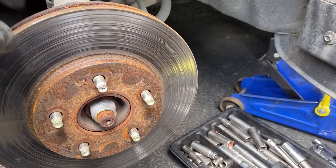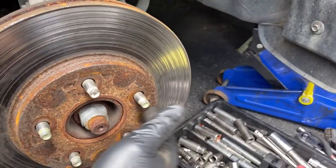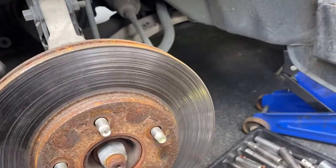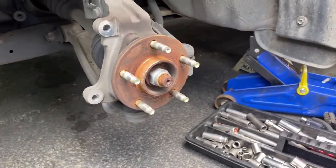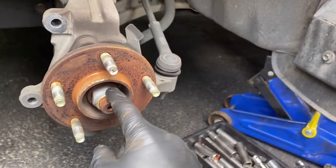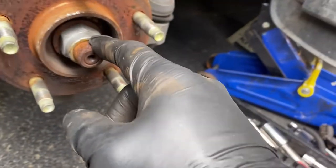Now your rotor will come out. If it's rusted, just spray some WD-40 and then slightly tap it from here until it pops off.